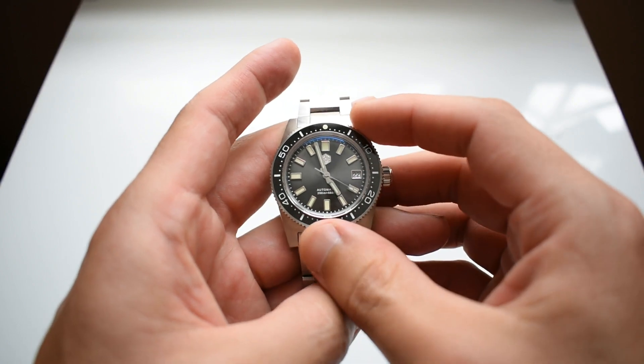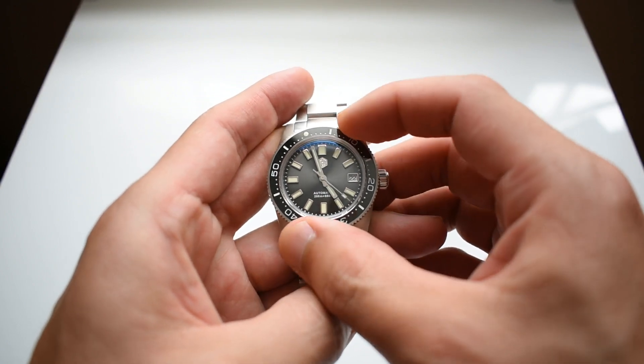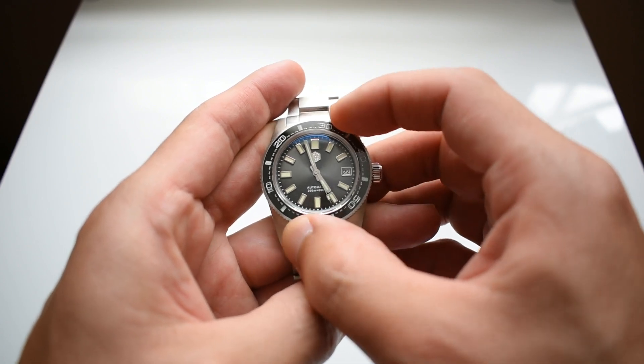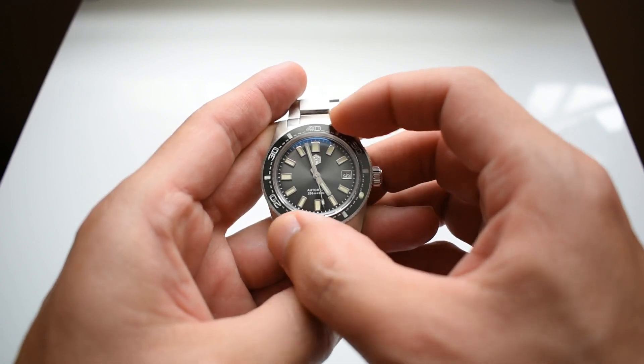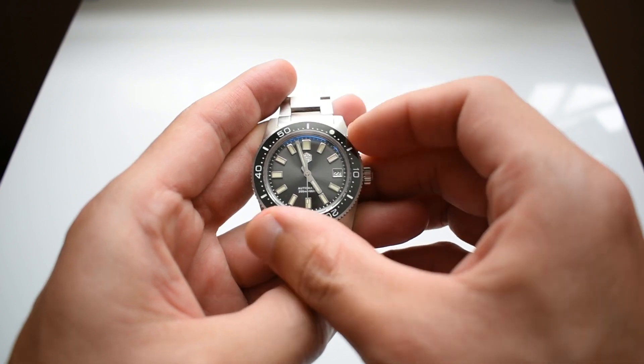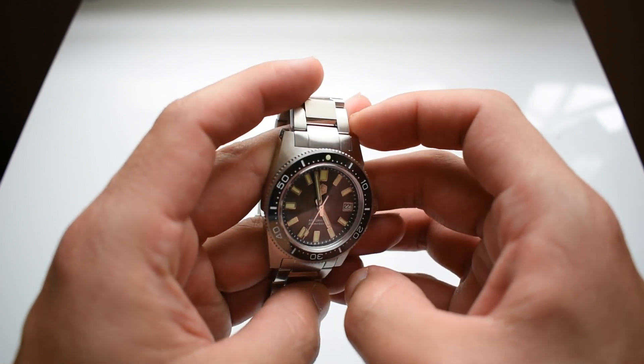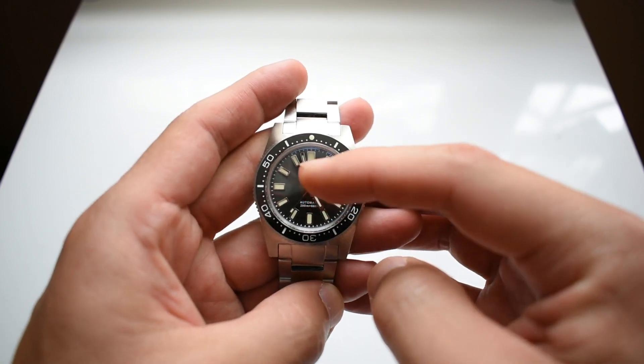Let's go to the bezel — it is a 120-click unidirectional as you would expect, and the bezel insert is ceramic. You do not have a lume bezel insert here; only the 12 o'clock pip is lumed. The sensation when you turn the bezel is actually very good with the clicks being crisp and staying in place. There's no back play here, and the lume pip and the 12 marker align perfectly.